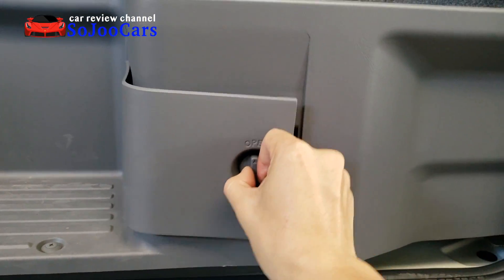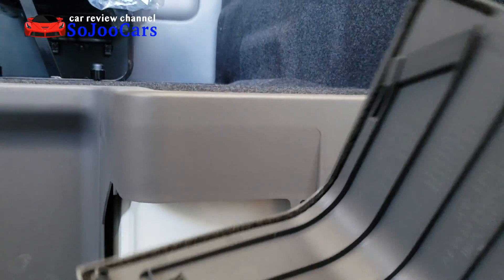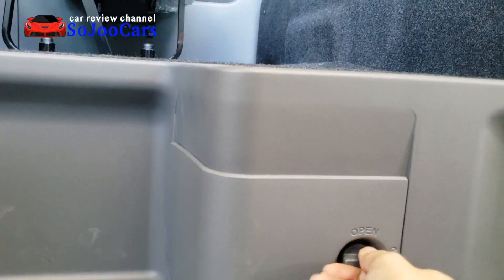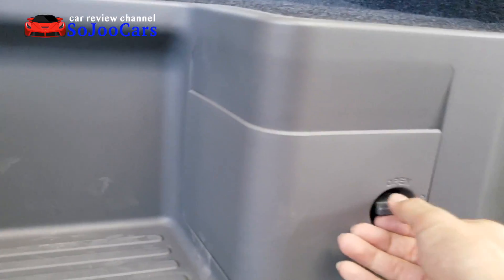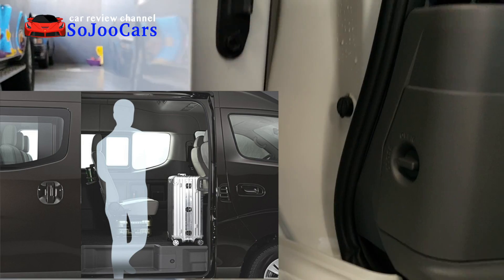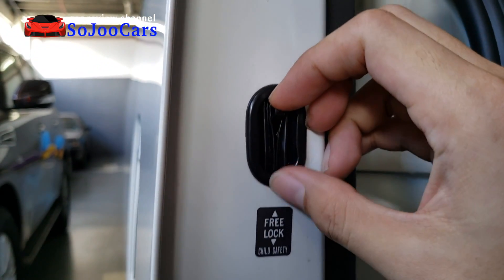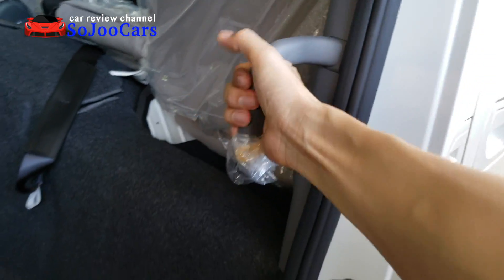Inside the sliding door, there's a small compartment — I opened it but there's nothing inside; not sure what it's for, so please let us know in the comments below. Looking at the sliding door, it has metallic components, a child safety lock, and a bushing. There's also a grab handle to help you get inside — really nice.